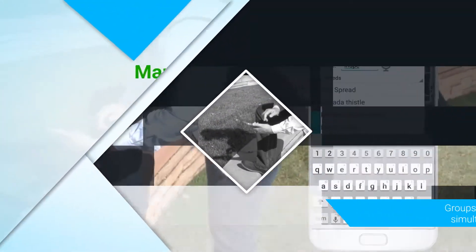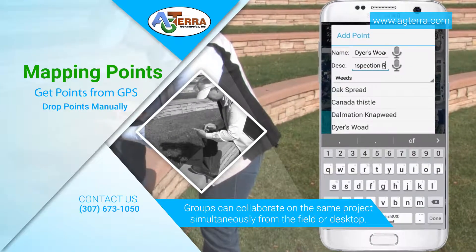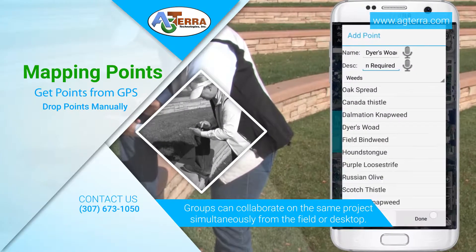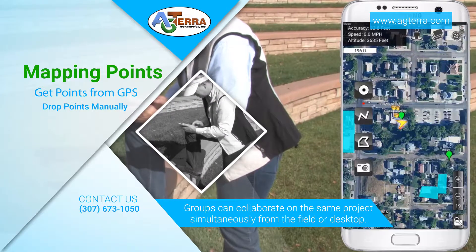Mapping points with Map It Fast could not be easier. Simply tap on your map and you're done. Need to drop a point remotely? Map It Fast has that too. Also, with custom data dictionaries you can have custom symbology and forget about spelling errors.